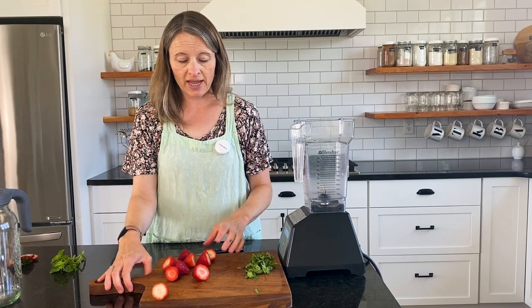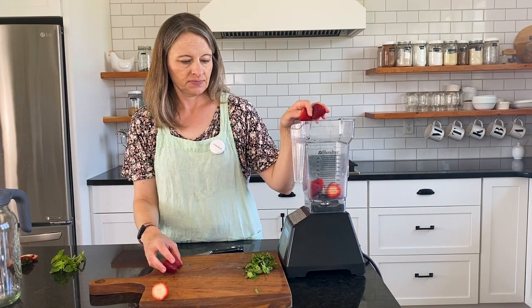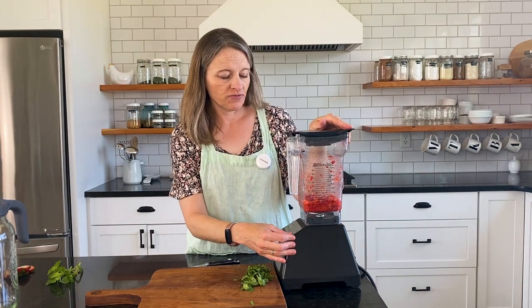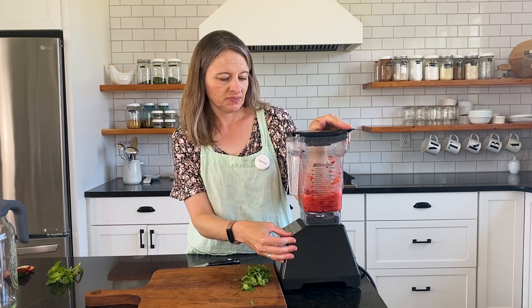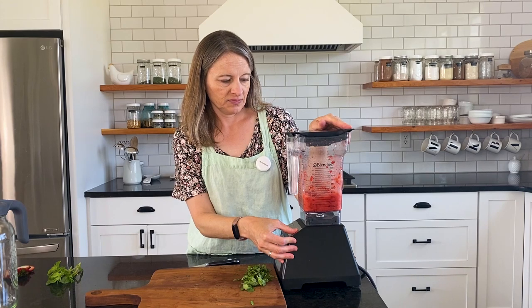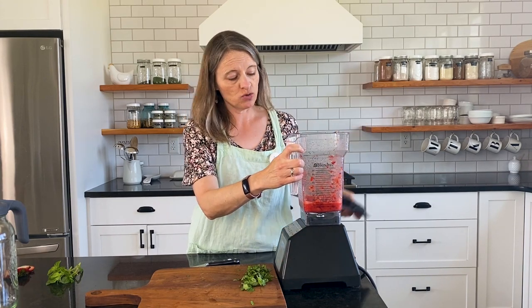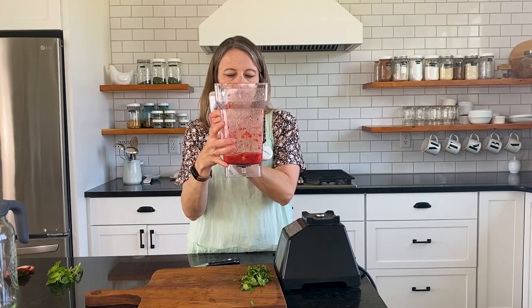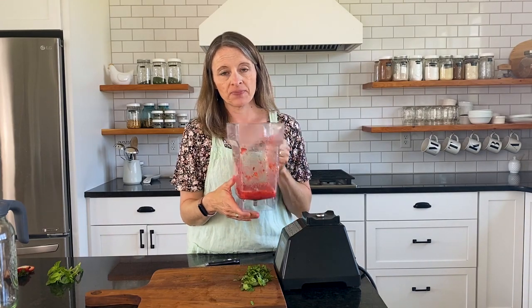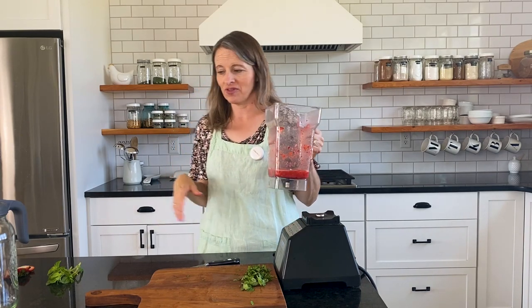I'm going to add these strawberries to my blender and blend it just for a little bit. I put it on the smoothie cycle — it doesn't really matter what you use — and blend until a puree. It can be as smooth as you want, or you can leave little chunks in there. This ended up being about three-fourths cup puree, but you can do a half a cup; whatever you end up with should be fine.